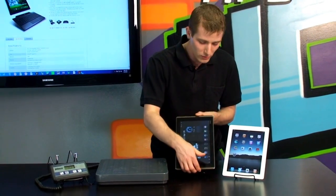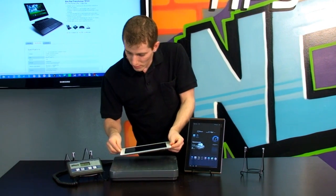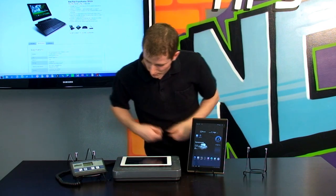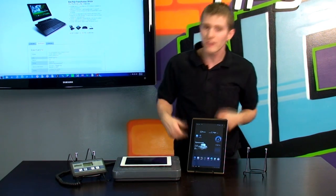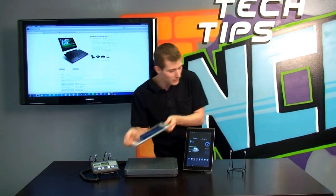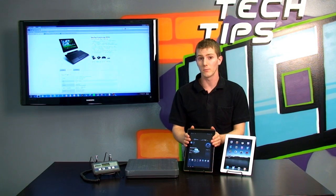Let's compare that very quickly to an iPad 2. The iPad 2 is a fair bit lighter than the Transformer, but there are definitely some advantages to this form factor that we'll get into.